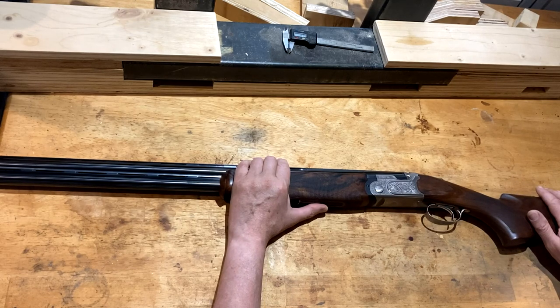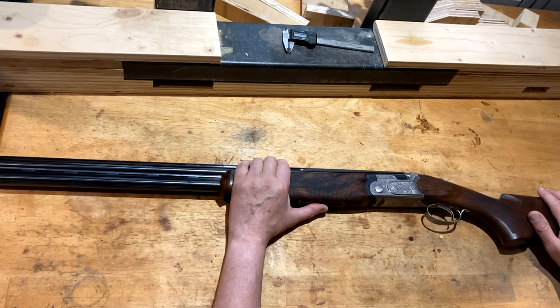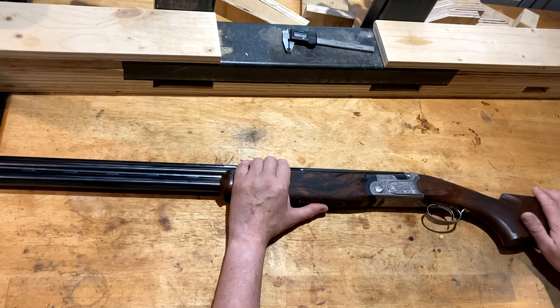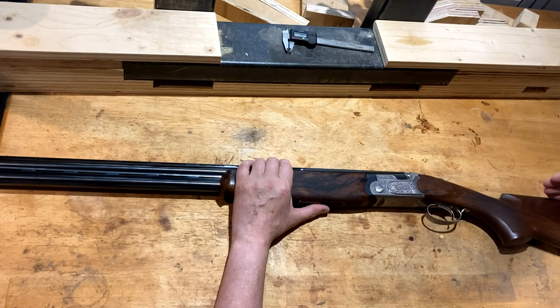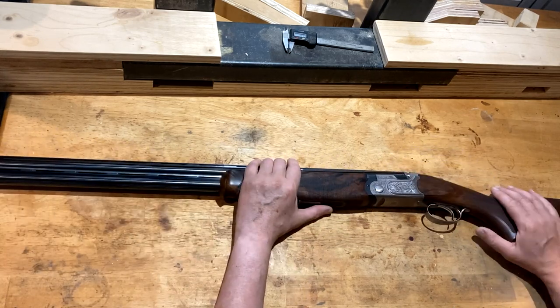I've actually had three cheek slaps this week — two of which were poor posture where you need to go nose over toes, and that was causing cheek slap on two of them. But this gentleman actually does mount and stand correctly; he just has a habit of squeezing his cheek down hard here in order to obtain a good sight picture along the rib.